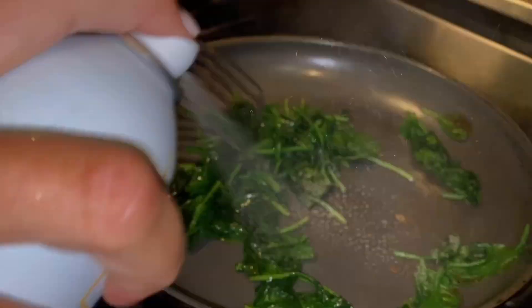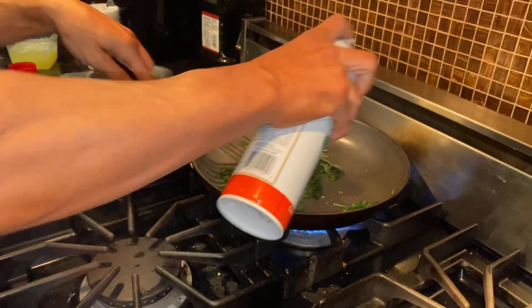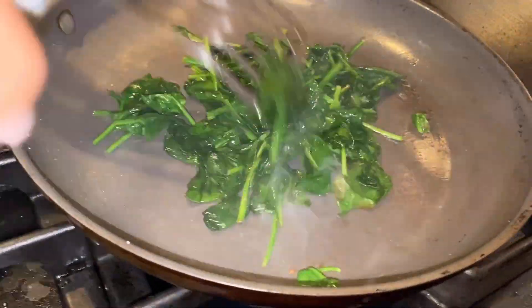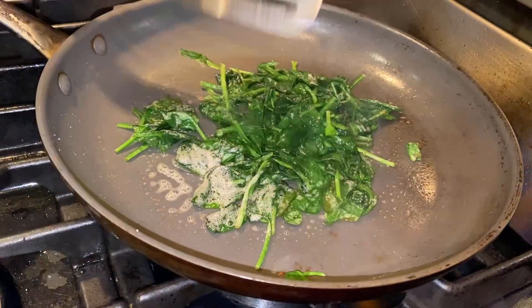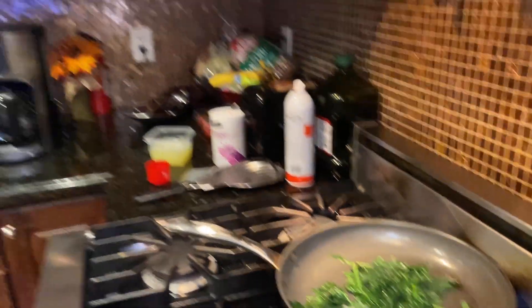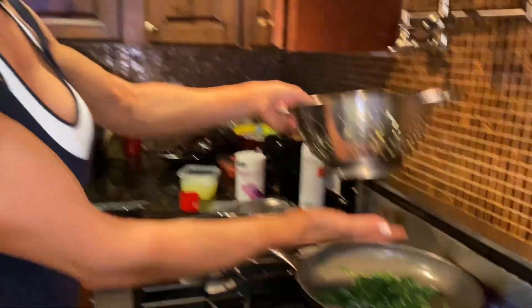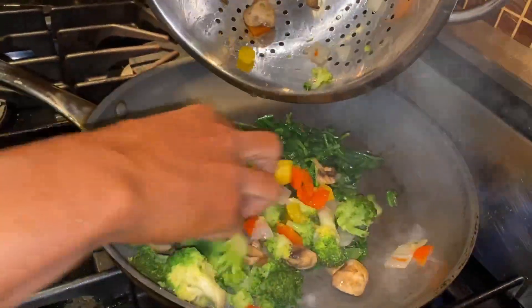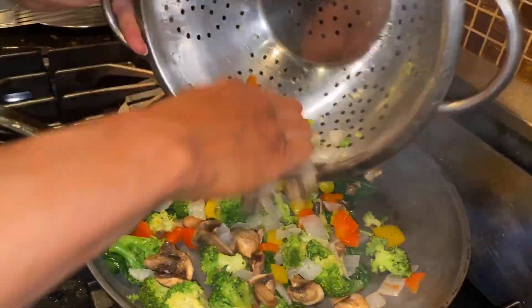Remember that big pile of spinach? Look how small it is now — it looks like nothing! You can actually use a lot. So those steamed vegetables are all in here — I drained them nicely, actually squeezed them to get all the water out as much as I could, and I'm putting everything in together.